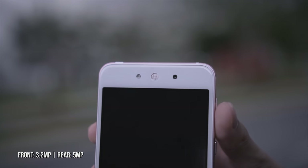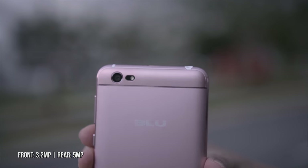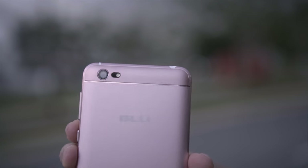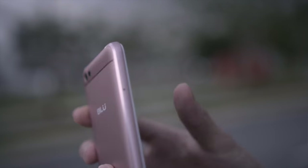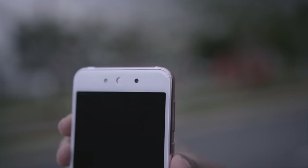The front camera is 3.2 megapixels and the rear camera is 5 megapixels — I wish it were 8 megapixels to keep up with today's standards. Both the front and the back also have flash to illuminate your subject and yourself.